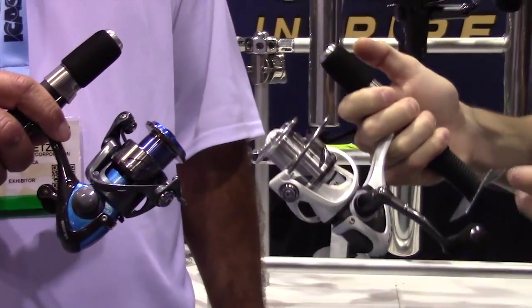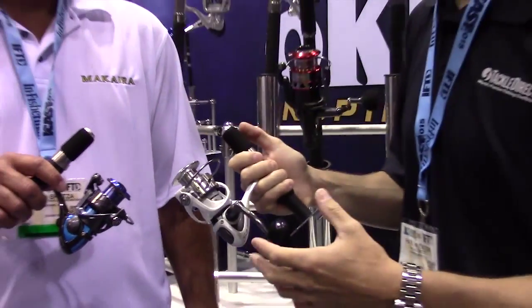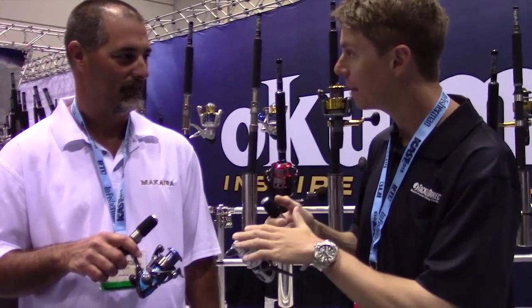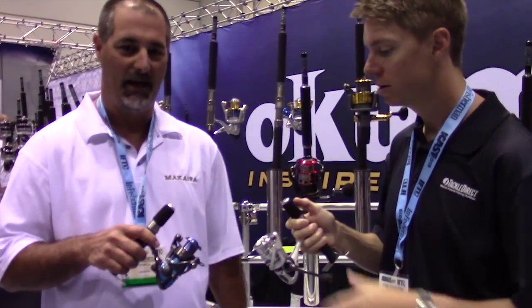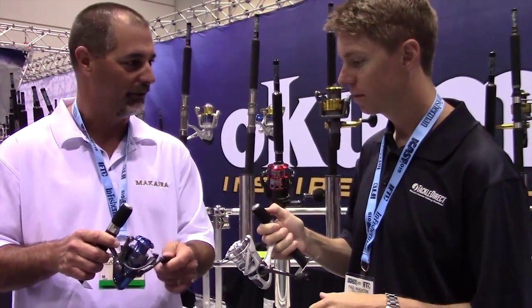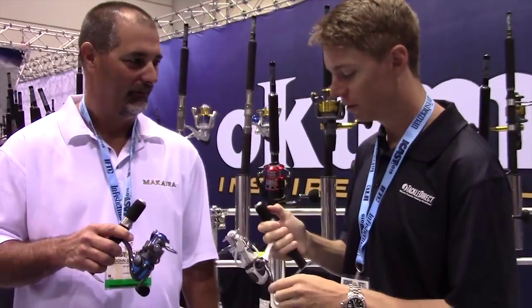Immediately when I got this reel in my hand, it's just featherweight — you can feel it right away. This reel has nine stainless steel bearings: eight ball bearings plus a roller bearing for that instant anti-reverse hook stop.